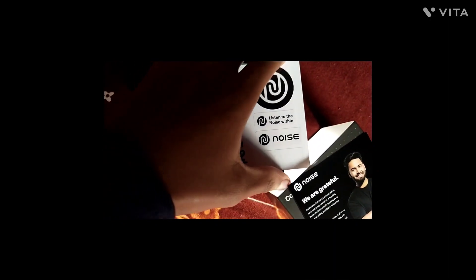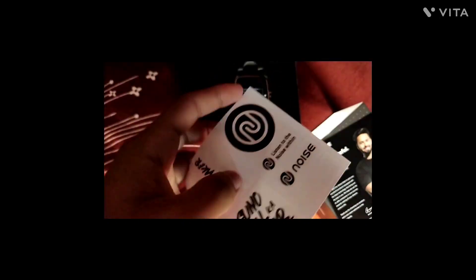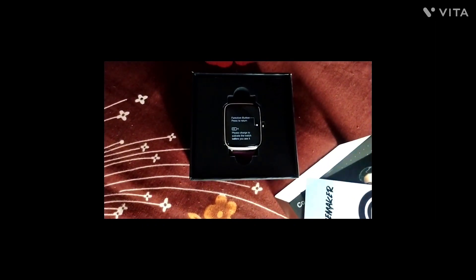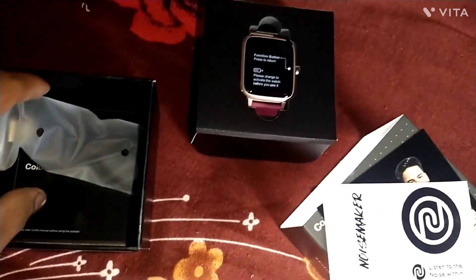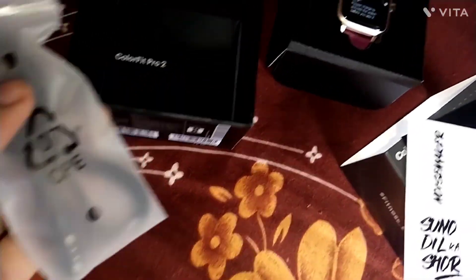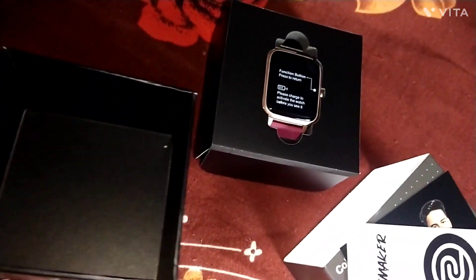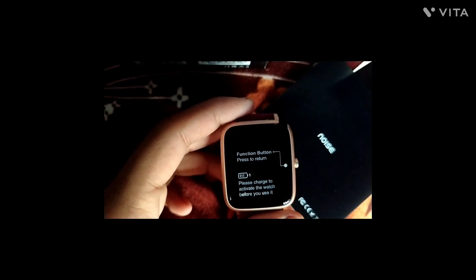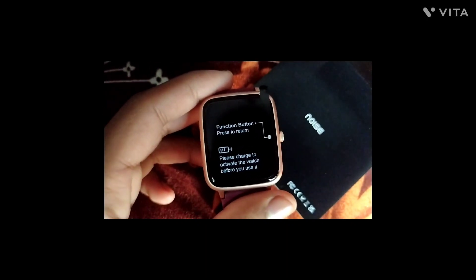We find the main unit and the charger, which is a wireless charger. They have also included a user manual and information about charging.